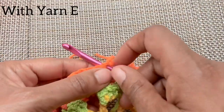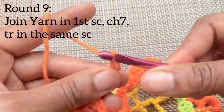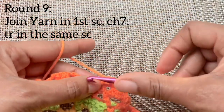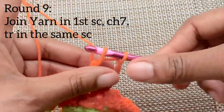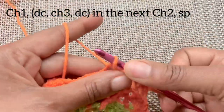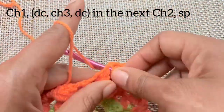Once you've completed your single crochet, fasten off and move on to the next Lily cotton yarn. Start with a chain seven right in that first single crochet stitch and treble crochet into that same single crochet — this is our first treble crochet V-stitch. Now chain one and do the double crochet V-stitch: double crochet into that next chain two space, chain three and double crochet into that same chain two space.